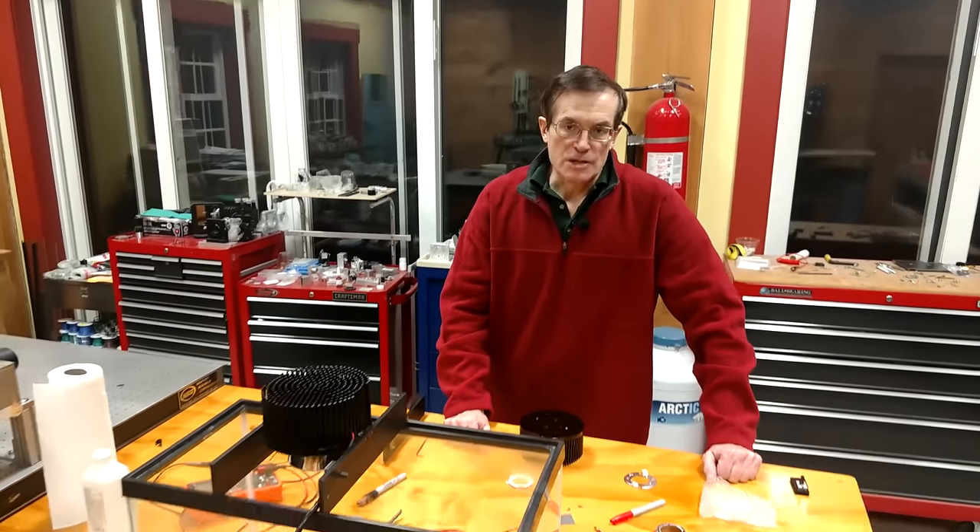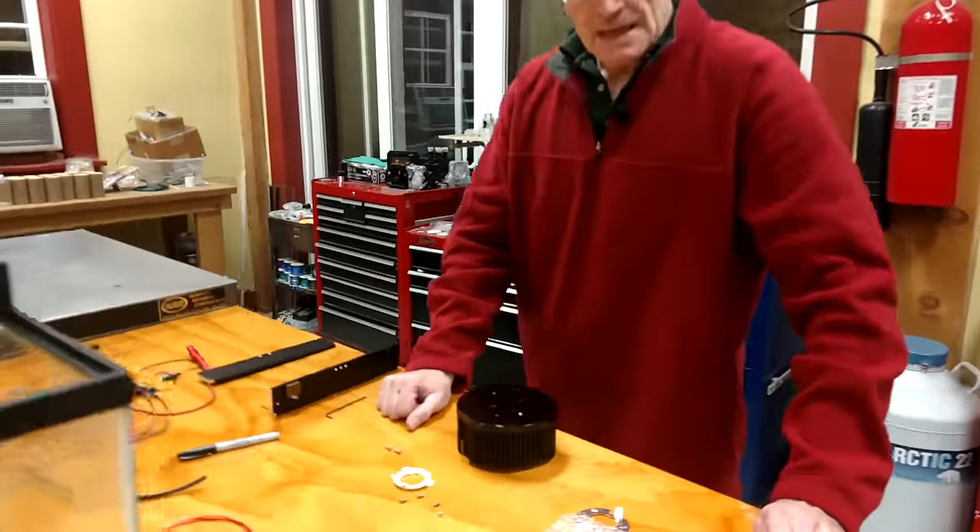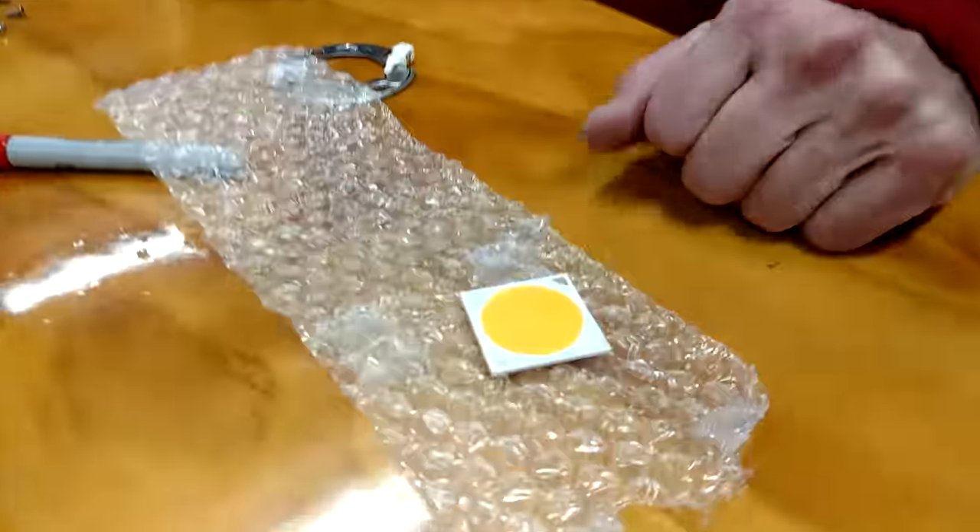Hi. Tonight I'm going to do a video on the assembly of an LED lighting fixture. A few weeks ago my son came to me asking about LED lighting for his fish tanks. I did a little research and was impressed with the development of these COBs, or chip-on-board devices.